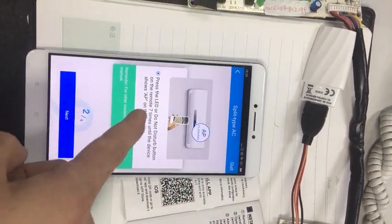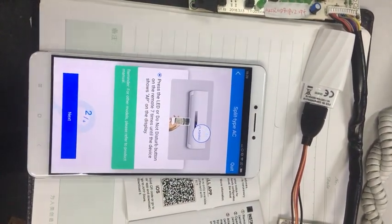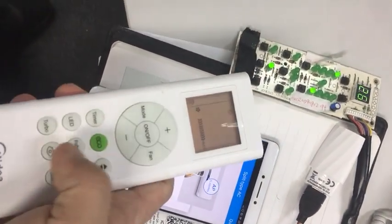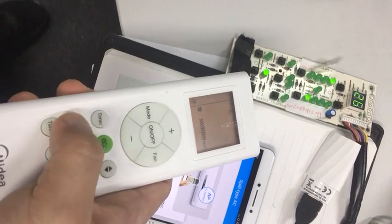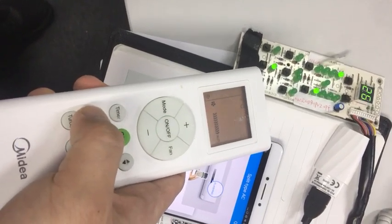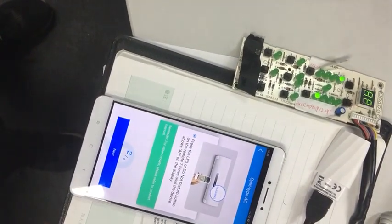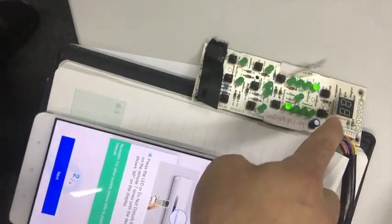So we should place the LED in remote. So this device is in AP mode.